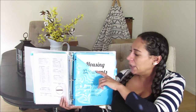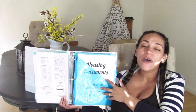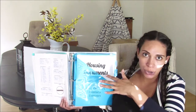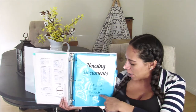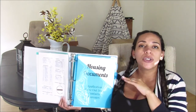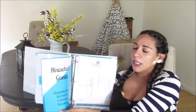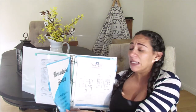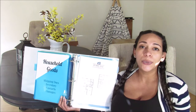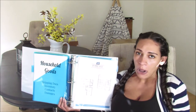The next section is for housing documents: the application for the new housing office, any move-out documents from our losing duty station's housing, important contacts, and a list of any damages both from leaving housing and from moving into our new housing. Behind that is household goods documents — the shipping documents and inventory list, important contacts for them, and a list of any damages the movers caused. It's just helpful to keep it all in one area.